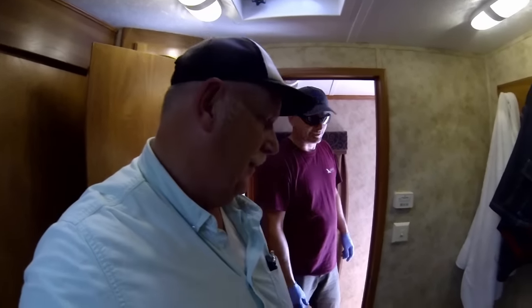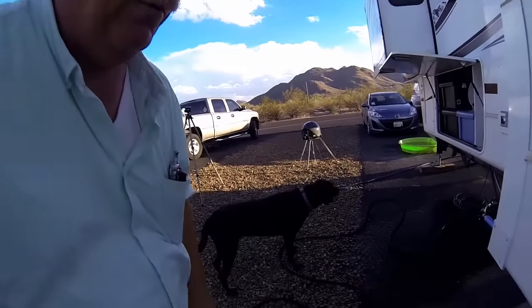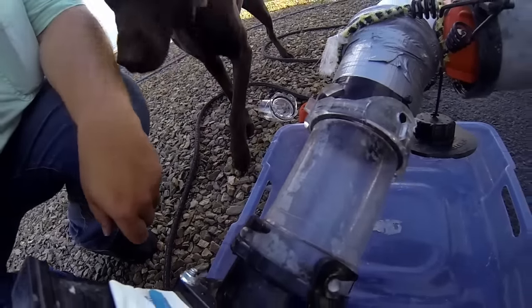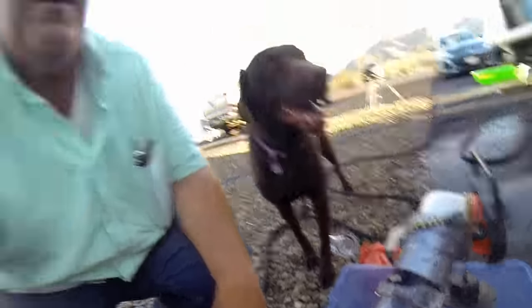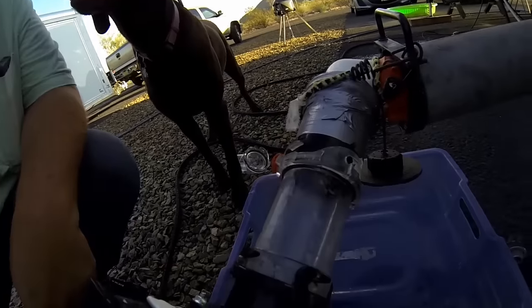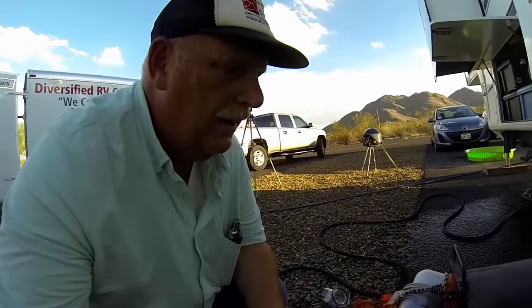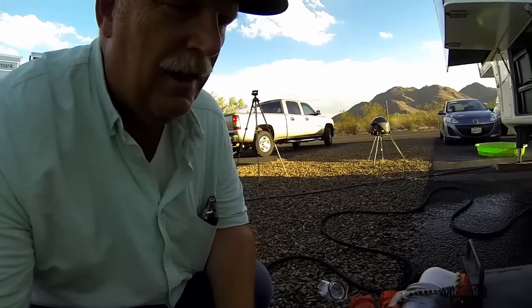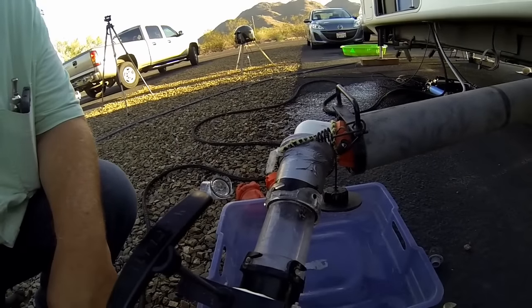We've been washing the inside of the tank from inside the RV and we're getting pretty clear water now. We're moving the hose around a little bit more to get more flaking out and hopefully clean up the sensors. Right now we're looking really good - we're actually impressed, our tank wasn't that bad. Todd has told us he's had some really crazy situations before. He's turned it on again to move around in the tank and see if we can get any more stuff out.